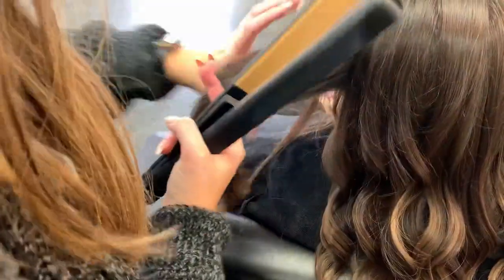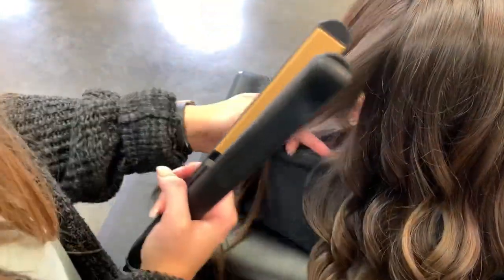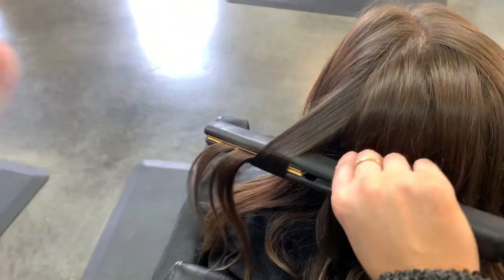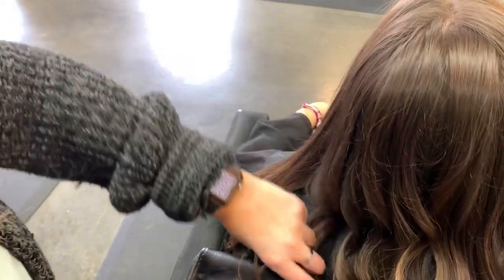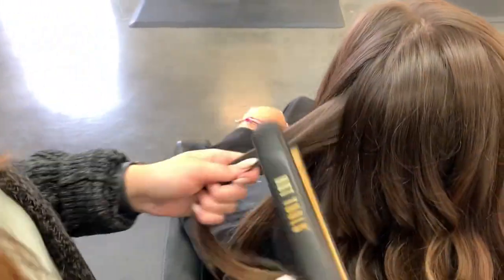Her hair only really does a good job holding a curl when it's done with a straightener. This is a hot tool straightener — it's very skinny and I have the heat on 325, pretty low. You want to keep your heat low; you don't need to be scorching the hair at all, it's going to curl — just trust me. You can already see how shiny and luscious her hair looks, and the color is beautiful.